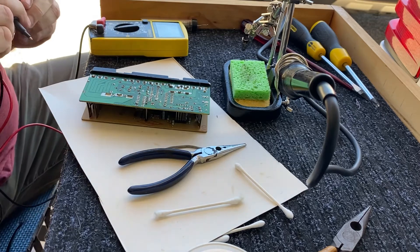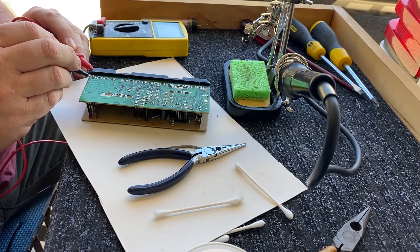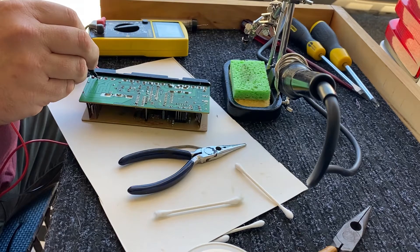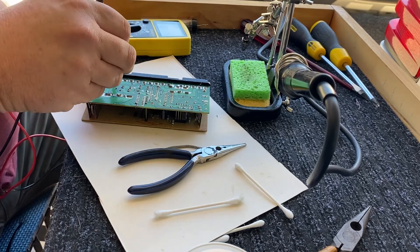Now check all the pins for continuity — you can hear the tester beeping. Don't touch the top of the pin; touch the edge where any likely cracks would interfere with current flow. If you get continuity, then you've done a good job.